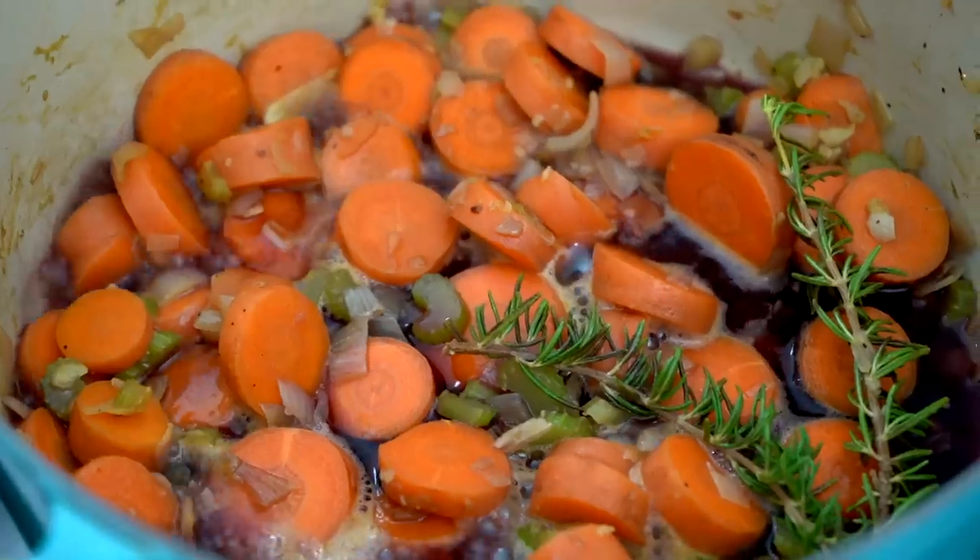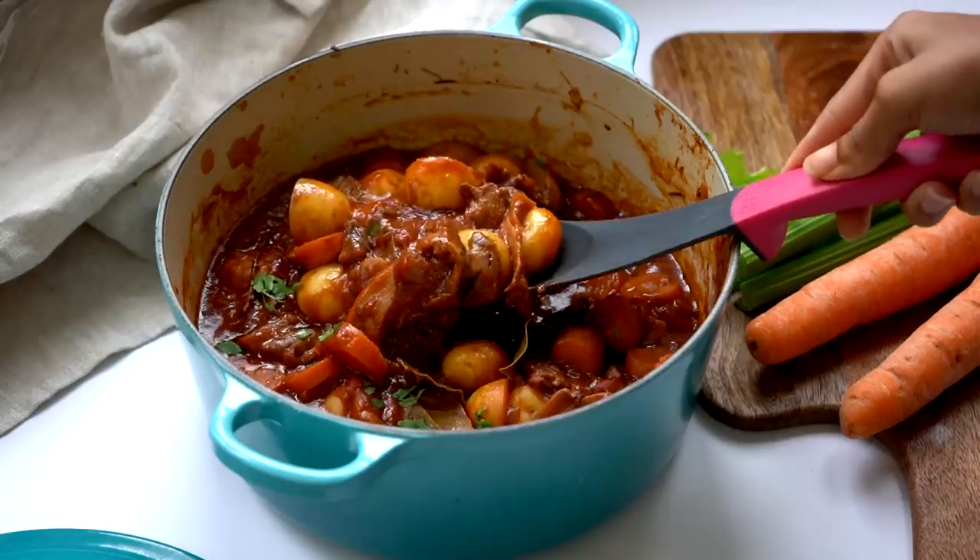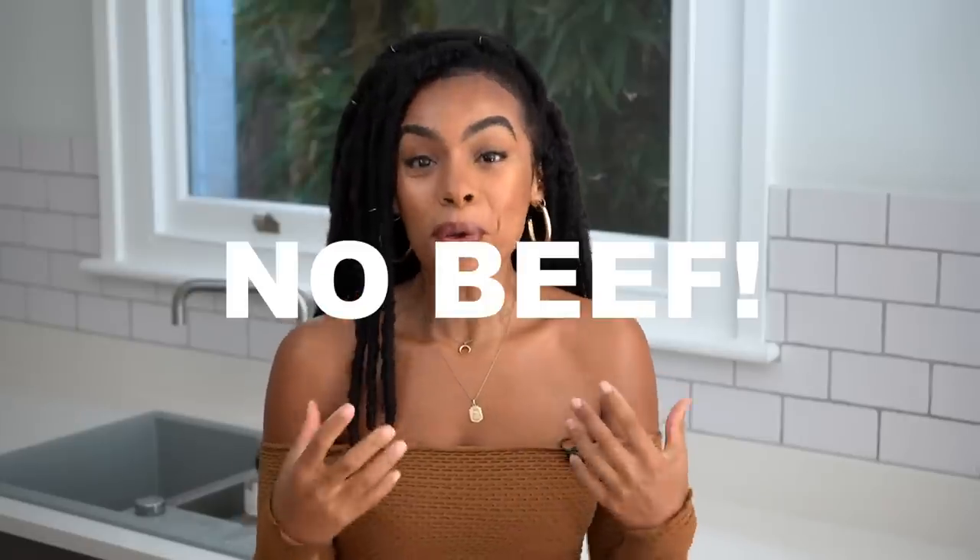The other recipe is a beefless beef stew — I say beefless because we are not using beef, no animals will be harmed in the making of this stew. We're using the techniques of a beef stew, just without the beef, which means it's going to be really flavorsome, rich, and delicious. I cannot wait to share these recipes — please give this video a thumbs up if you're excited for the autumn recipes.